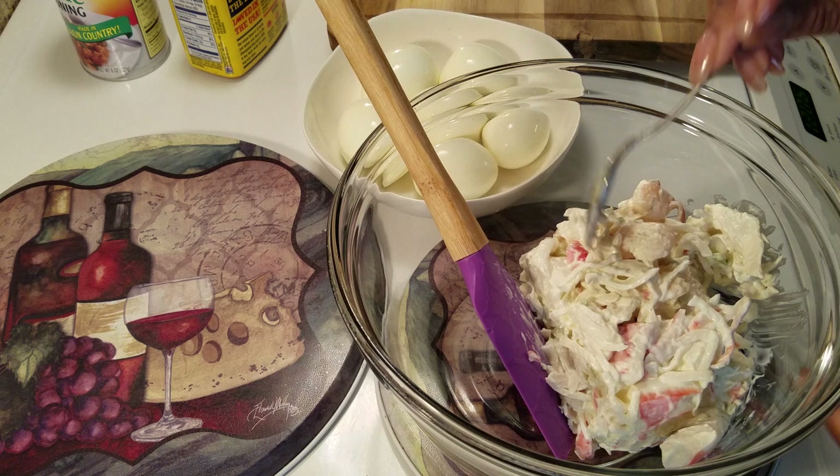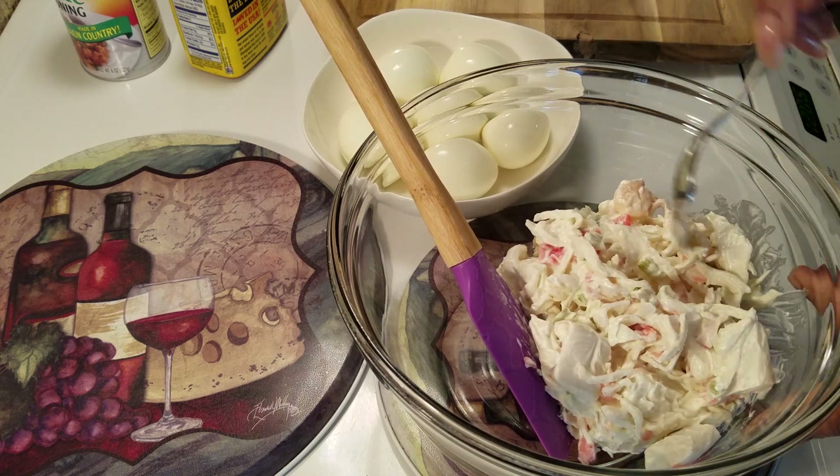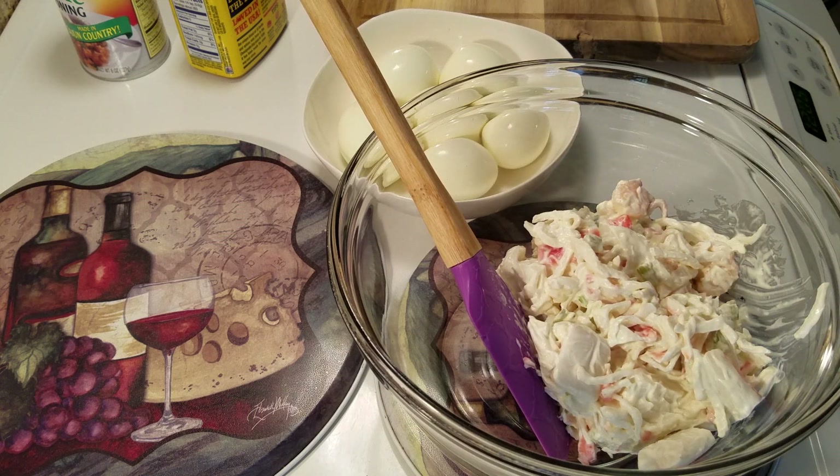Look at that shrimp! Y'all, it has shrimp in it and big crab meat. I didn't know they were doing it like that over at Publix now. Mmm — perfect. Good job, Publix! I think all I'm going to add to this is a little bit of Old Bay, because I love Old Bay seasoning.